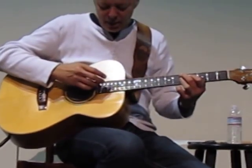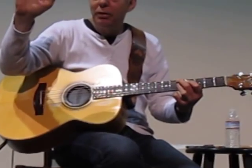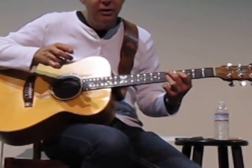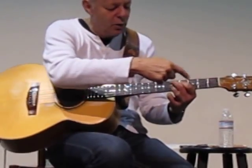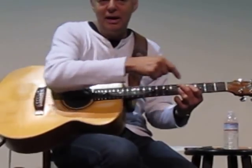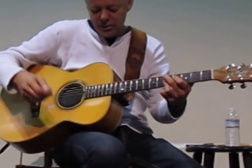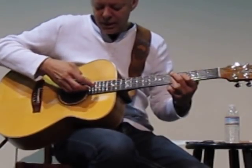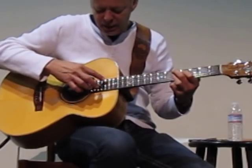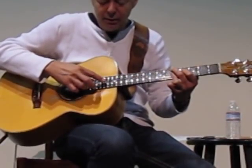I'll show you how I get that sound. I start out with my third finger playing the open note — there it is, a D note. The D string, the note is actually an F sharp — it's part of that. So here we go: four, six, three, five, two, four, one, three.